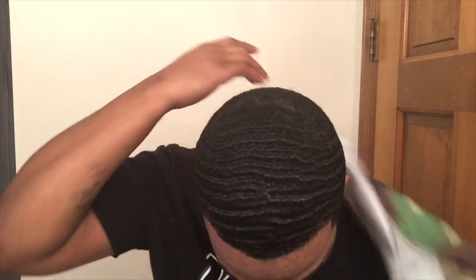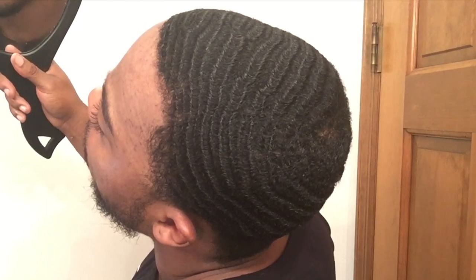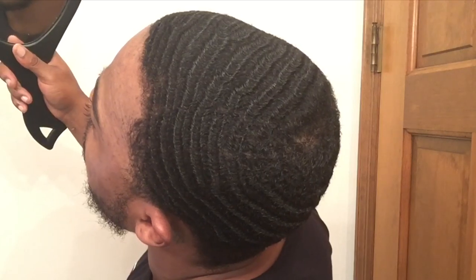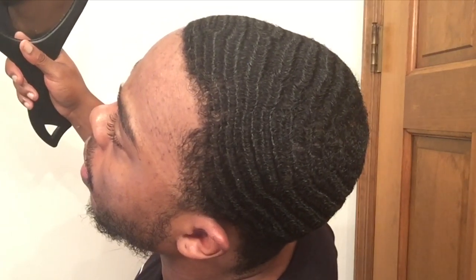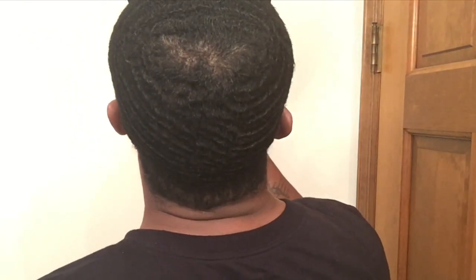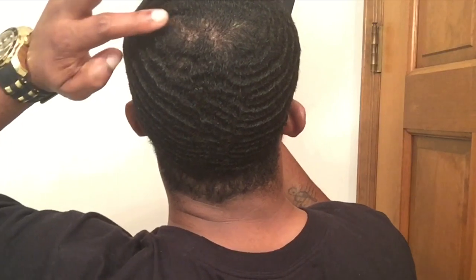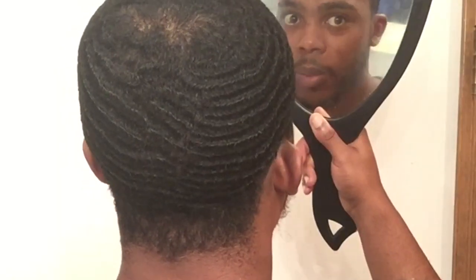All righty, let's see what's going on. We got back. Of course, I'm still going to put that crown work in — that's the hardest part. Some days it goes here, some days it moves up here. Back waves coming in.